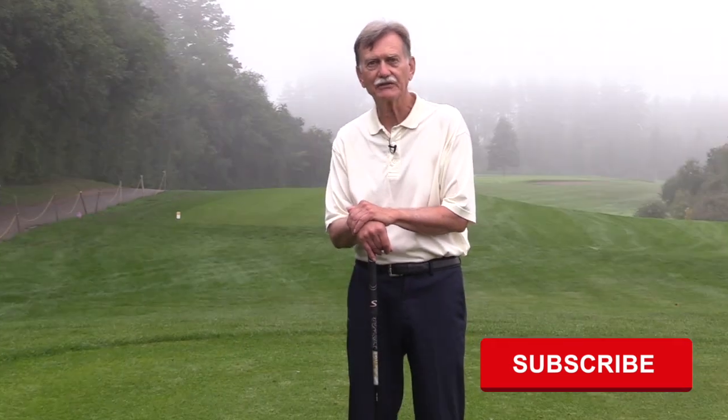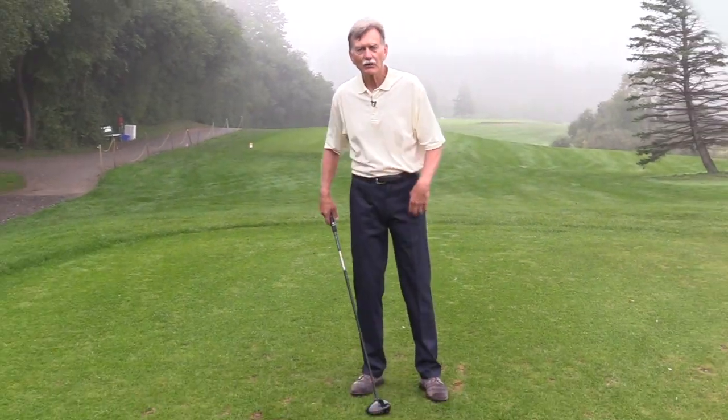One of the most overlooked reasons for this difference with the driver is the ball position. Every golfer is told that the driver should be played forward in your stance, opposite your left heel. But what happens to your body position as the club moves forward?